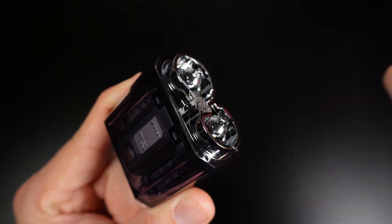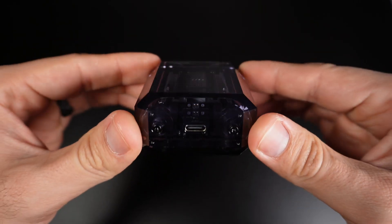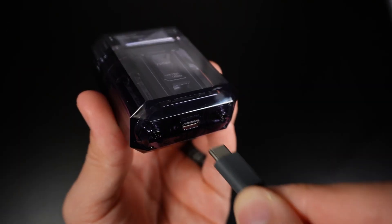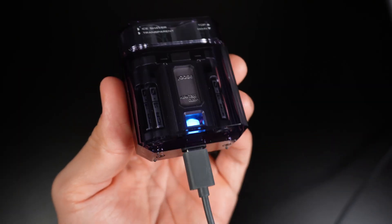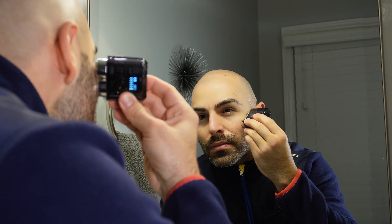The cover and shaving head are magnetic, making them easy to remove and install. On the bottom it has a USB Type-C charging port which charges the dual 180 milliamp hour batteries. The long-lasting batteries will last up to 60 days on a one-hour charge, depending on how often the shaver is used.